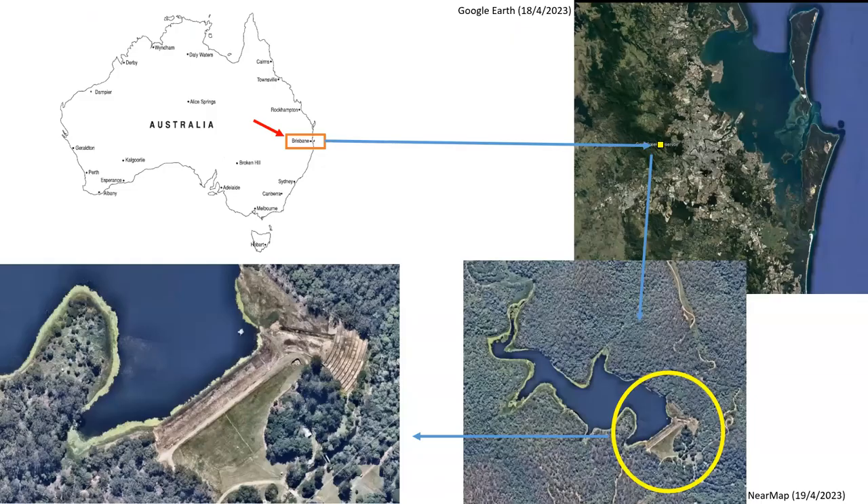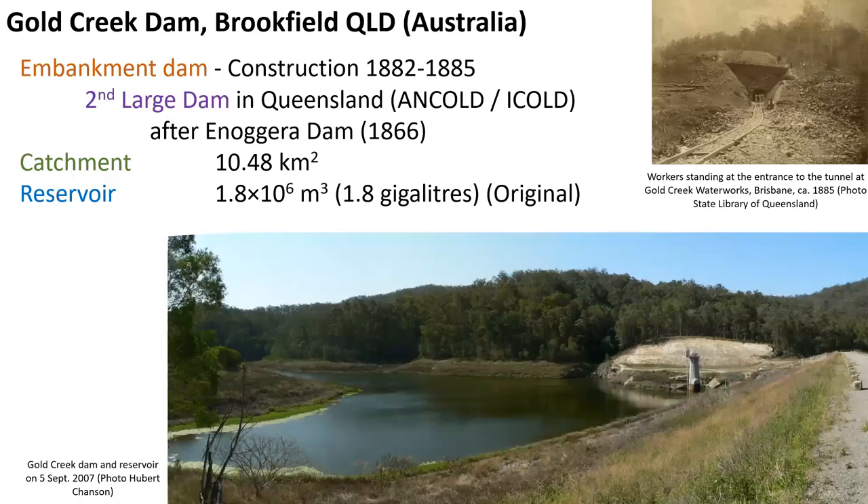The Gold Creek Dam is located in eastern Australia, in the western part of the city of Brisbane, state capital of Queensland. The Gold Creek Dam was completed in 1885 with a catchment area of 10 square kilometers.